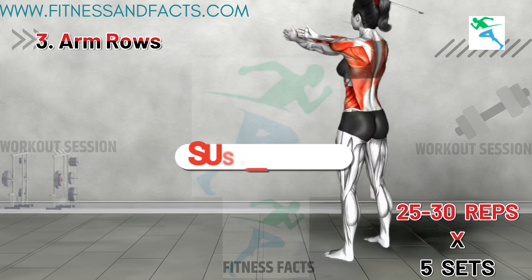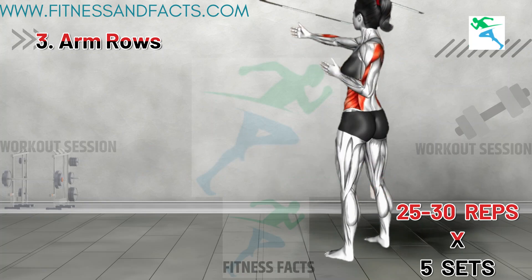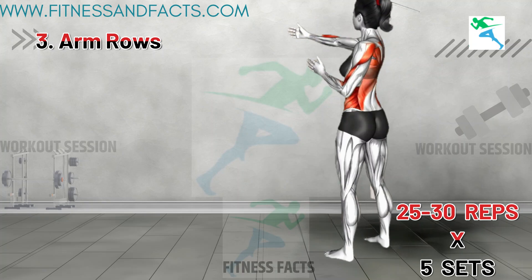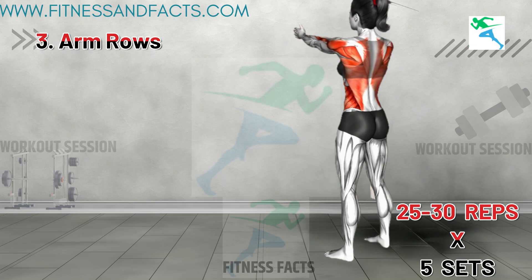Arm Rows. Stand hip distance apart with your arms raised overhead, bringing them slightly down to a 45-degree angle with your palms facing down. Row with your left arm, pushing your elbow behind your back. Initiate the movement from your elbow and squeeze your shoulder blade to activate your muscles. Bring your arm up and repeat with the right arm.